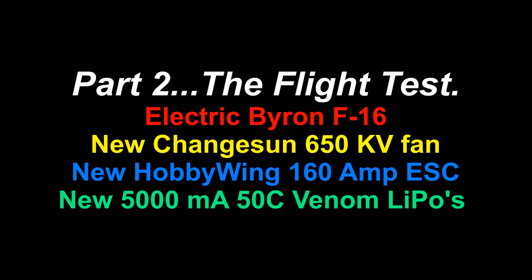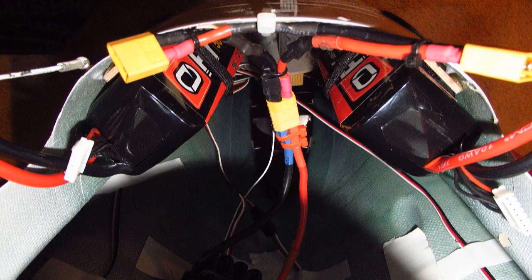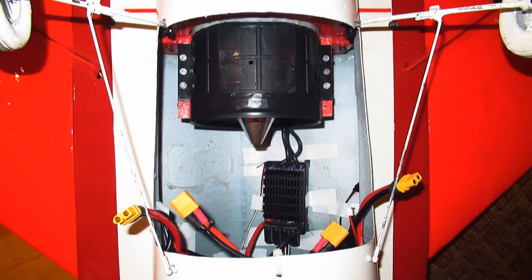Hello folks. If you haven't watched part 1 when I installed a leaf blower motor and fan in this jet, you may like to watch it first, but you can watch it later. This is the setup I'm using to fly today in my electric Byron Originals F-16.